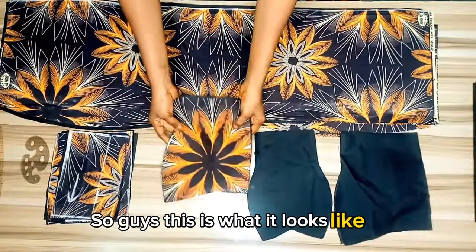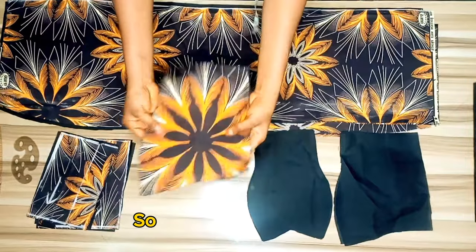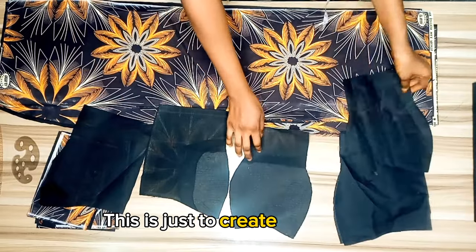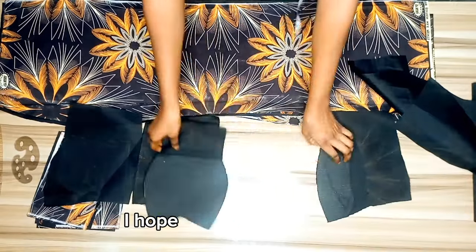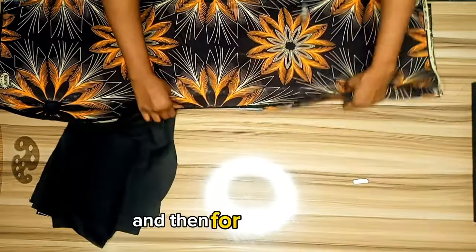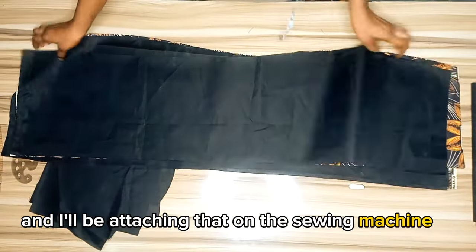This is what it looks like after cutting out my patterns. I also cut out the lining piece for the front bustier to make it a little bit firmer, and I attached my estate. I'll set this aside. For the skirt I traced out a lining duplicate as well, and I'll be attaching that on the sewing machine.